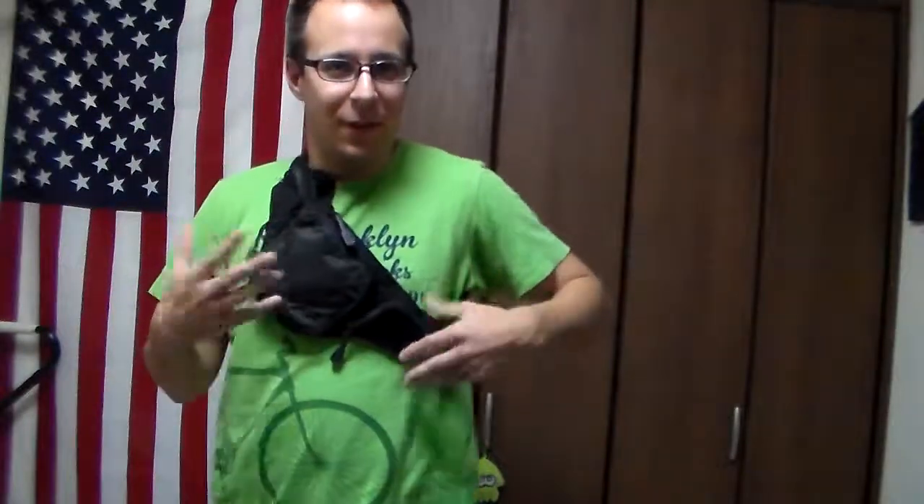So what are we reviewing? It is a fanny pack. A man bag. This delightful little device I have here strapped to my chest.